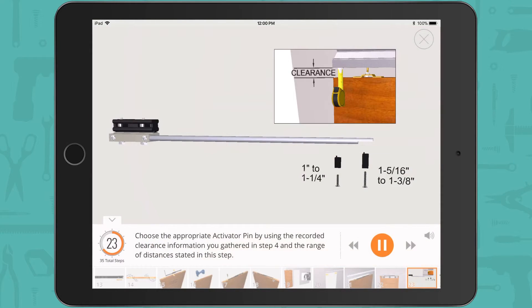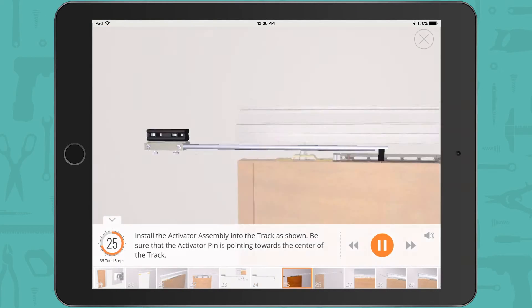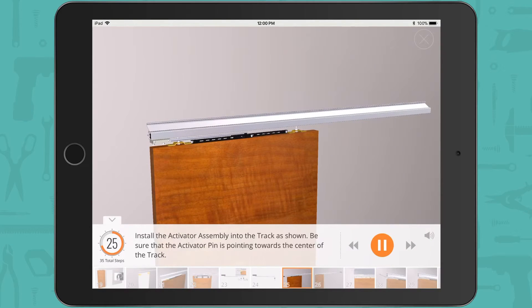Choose the appropriate activator pin using the recorded clearance information gathered earlier and the range of distances stated in this step. Install the appropriate activator pin on the end of the rod as shown using the 5/64 hex wrench — perform this step on both activator assemblies if applicable. Install the activator assembly into the track as shown, ensuring the activator pin is pointing towards the center of the track.